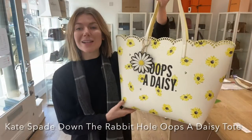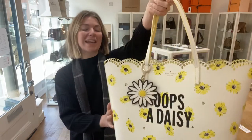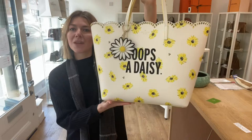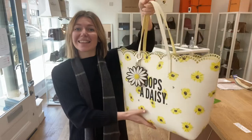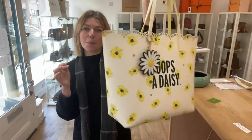Hi everybody, welcome back to Arm Candy. We have this amazing piece of Kate Spade. This is a Kate Spade Down the Rabbit Hole Upsy-Daisy tote, and you can understand why it is called the Upsy-Daisy tote. This is really sweet. I love the scalloped edge — this is so perfect with summer coming up.